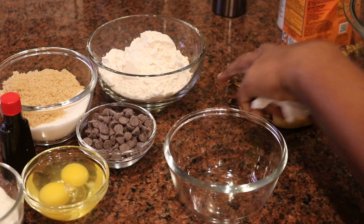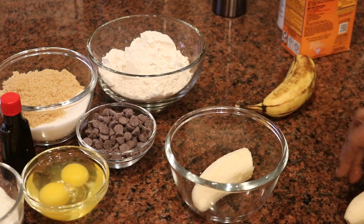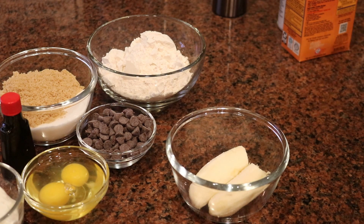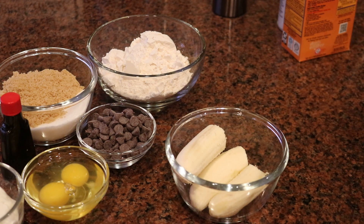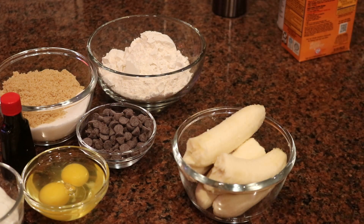First things first, I'm going to mash my bananas in a bowl. I'm going to use a fork because they're so ripe they're soft enough to just mash with a fork. It'll take a couple of minutes and a little arm strength, but this is a very easy process.